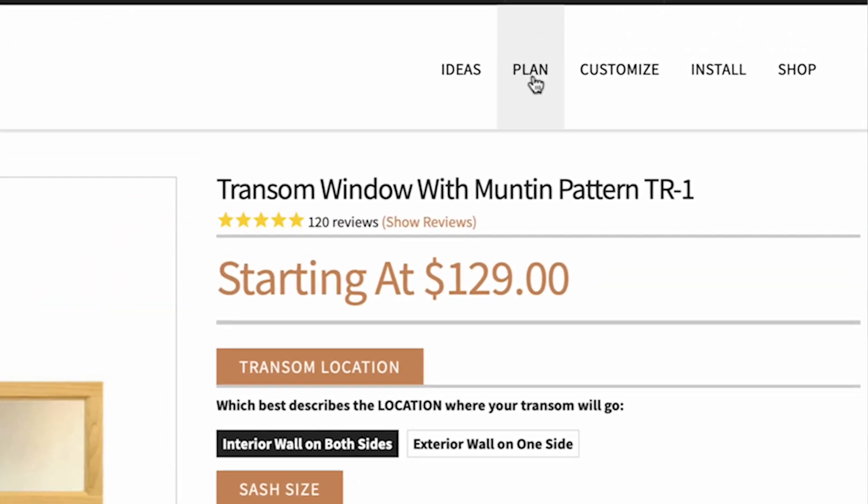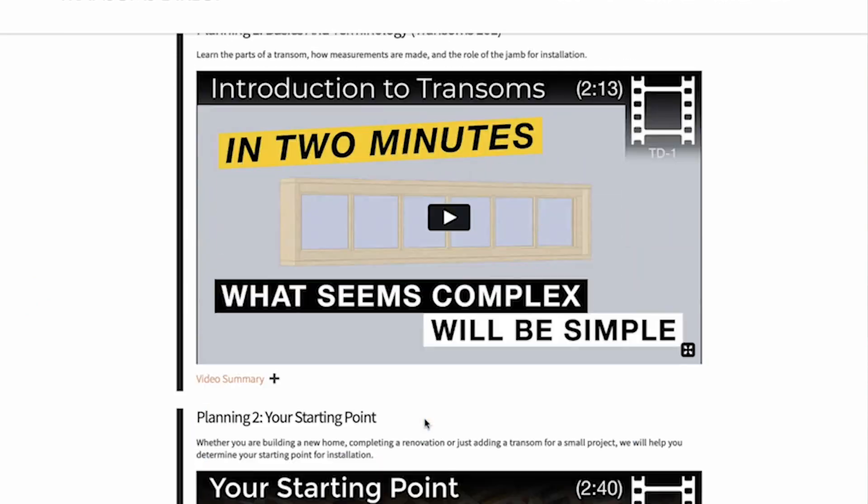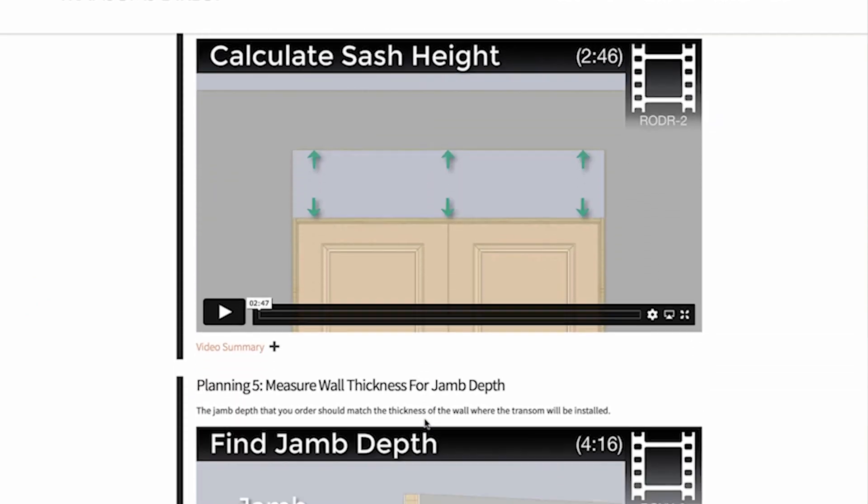Also, check out the planning section of our website that includes in-depth information on measuring and ordering for this and virtually any other transom install.